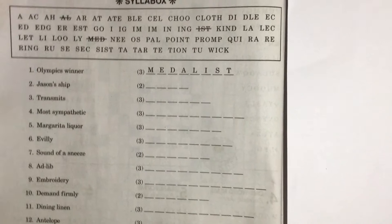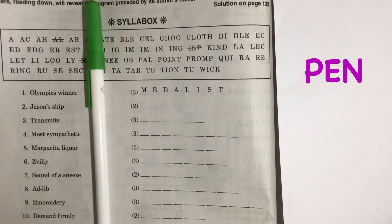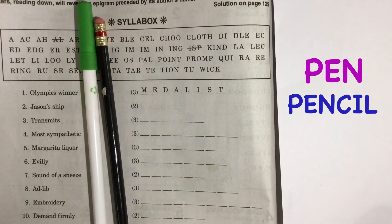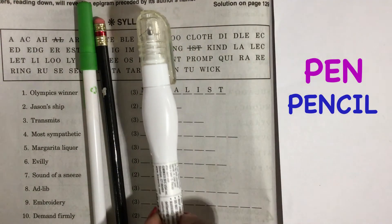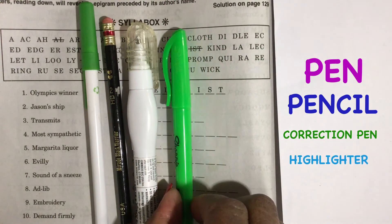But before we get started, I want to show you the tools that I use to solve this puzzle. You can use a pen, pencil, I have a correction pen, and I use a highlighter.